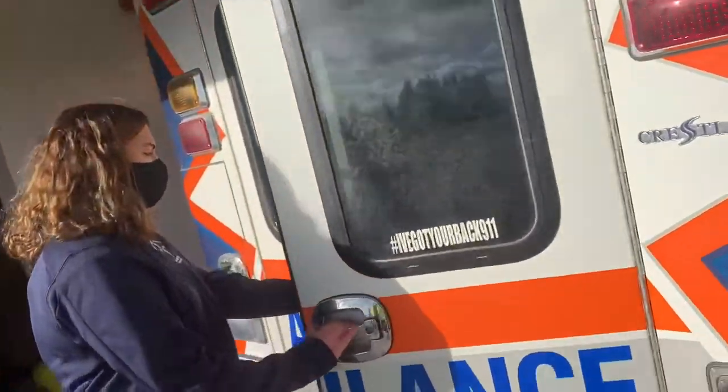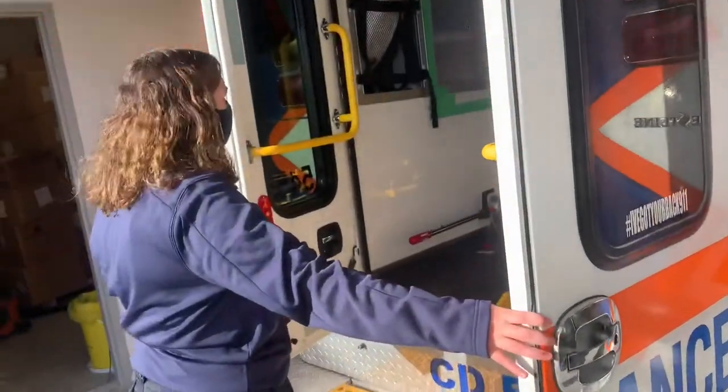Check all the doors — open and close — make sure everything is secure.